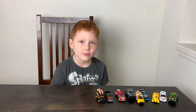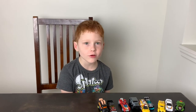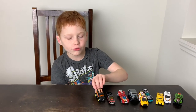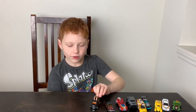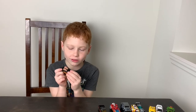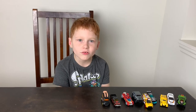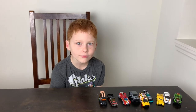Thanks for watching me unbox Hot Wheels cars! I think my favorite one out of all of them would have to be the Roller Toaster, because it has a pretty cool design and a little toy gadget on the back. Make sure to like and subscribe — thanks for watching, bye!